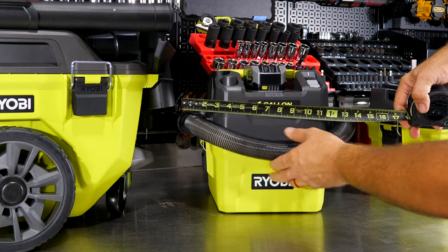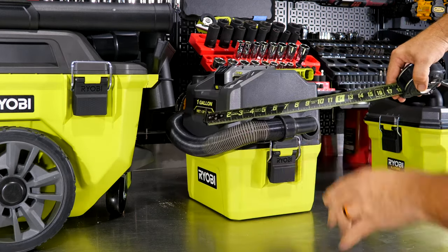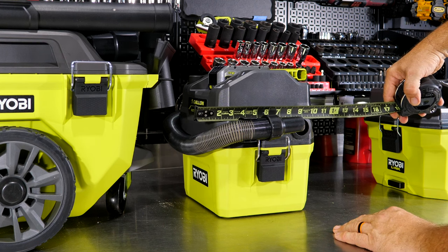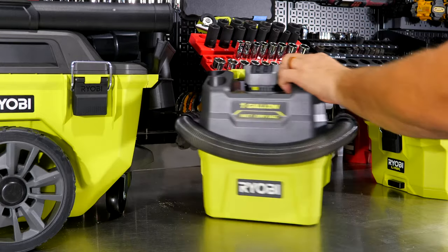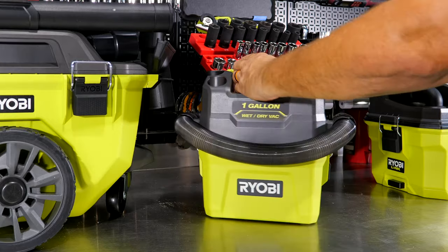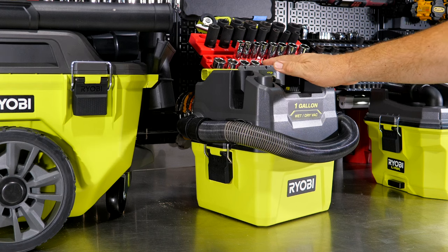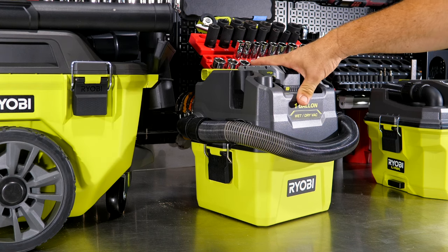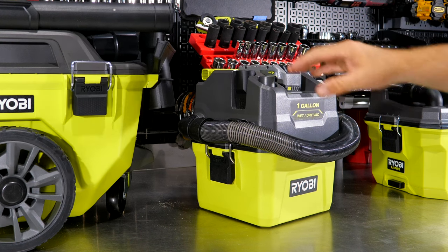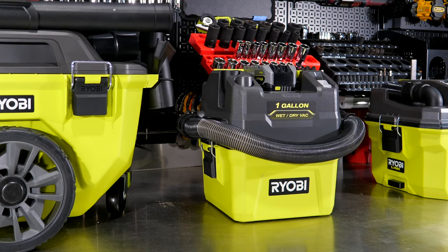With the hose accounted for on each side, the one-gallon is about 15 inches wide, roughly 11 inches deep from front to back, and right at a foot tall — about 11¾ inches even with the battery. I'm running a four amp-hour battery here. On a vacuum, you don't want to skip on battery; a two or one-and-a-half amp-hour just won't give you run time and you'll see power degradation. I recommend at least a four amp-hour for any vacuum.